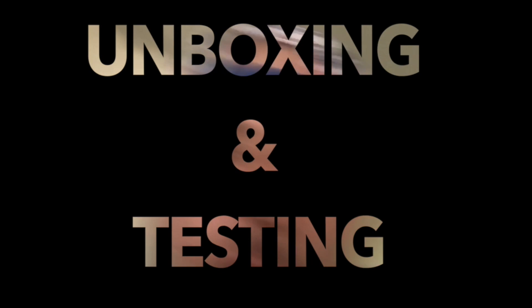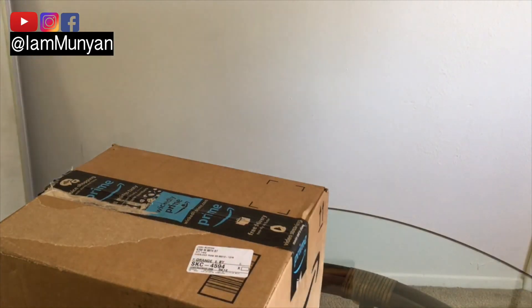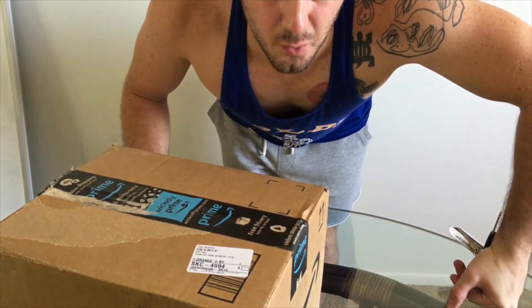I've been waiting all day — actually more like all week — because I ordered the Canon G7X Mark II, because it is the best plug-in camera in the world. Look what just arrived. According to all the vloggers online, your first vlog is always your worst.